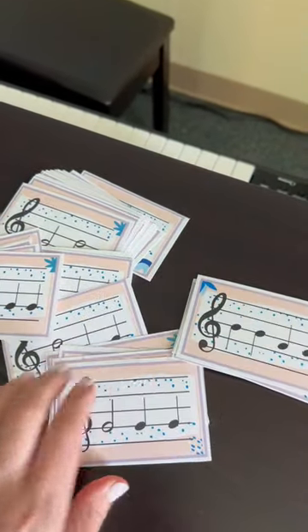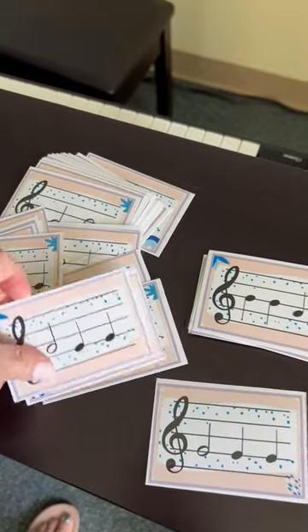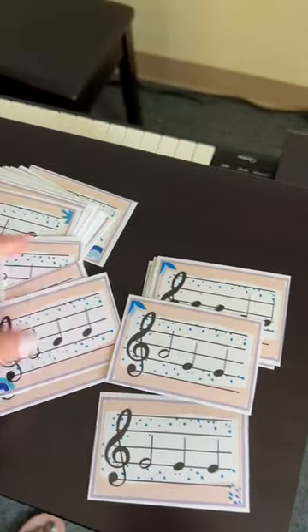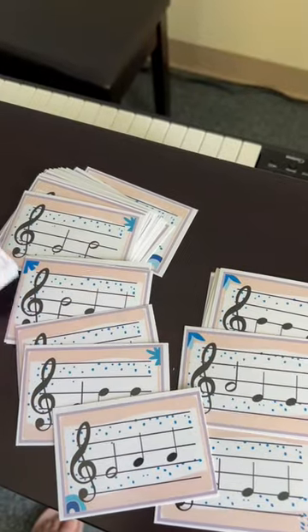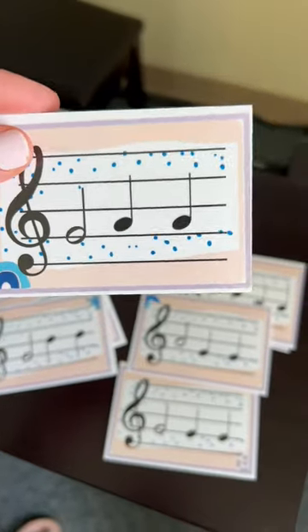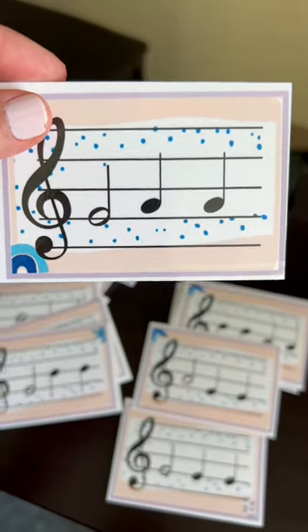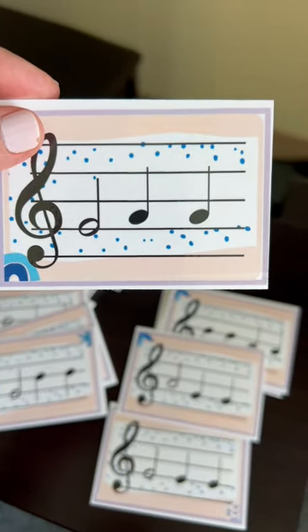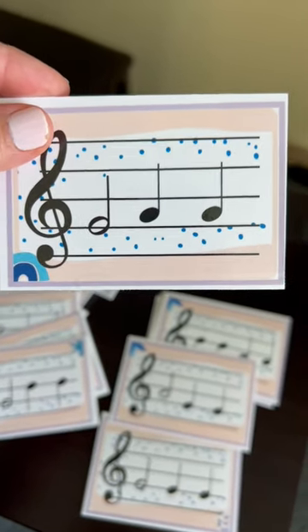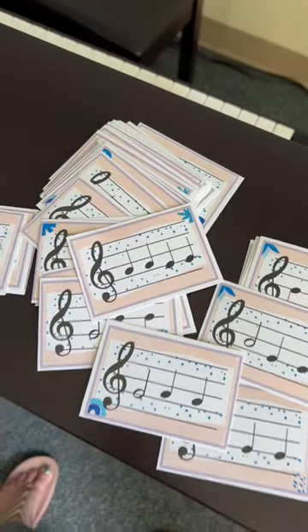With different rhythms, they're great exit tickets and great recorder center rotations. You could use them for ORF instruments, boomwhackers. They could be used for assessment — give a kid a ticket and have them play. I could play on the piano or a different pitched instrument and have someone hold up the card that is a match. So many different possibilities.